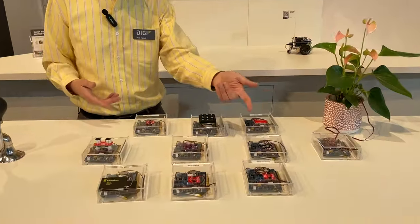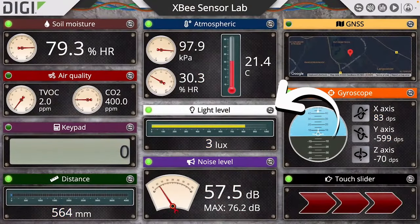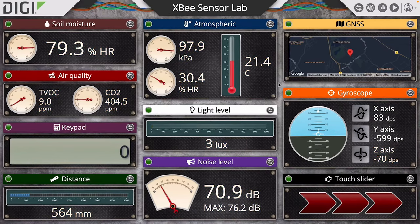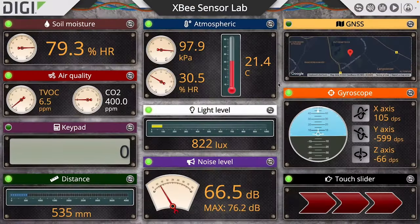For example, here is a light sensor, and we can see when we cover the light sensor up, that is reflected on the dashboard. You can see the light sensor reading going down, and then once we've uncovered the sensor, that light sensor reading will go back up.